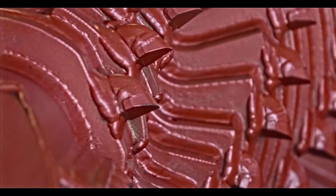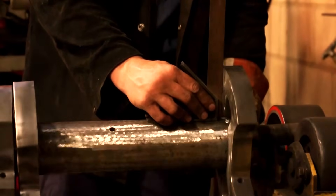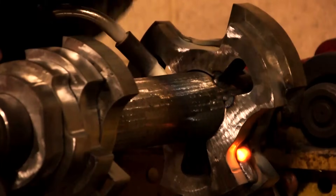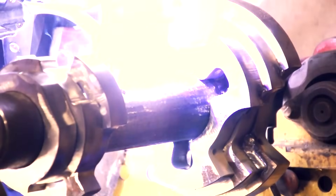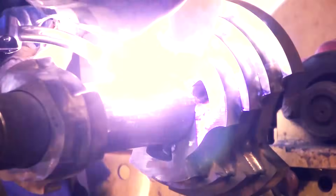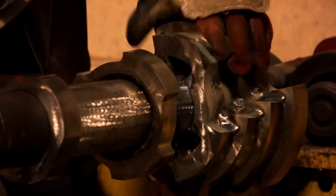If the number of teeth doesn't make it scary enough, let's talk about sheer girth. With each and every plate welded to itself on the inside, the outside, and then again to the shaft, the sheer force this thing generates while rotating will obliterate anything that gets in its way.